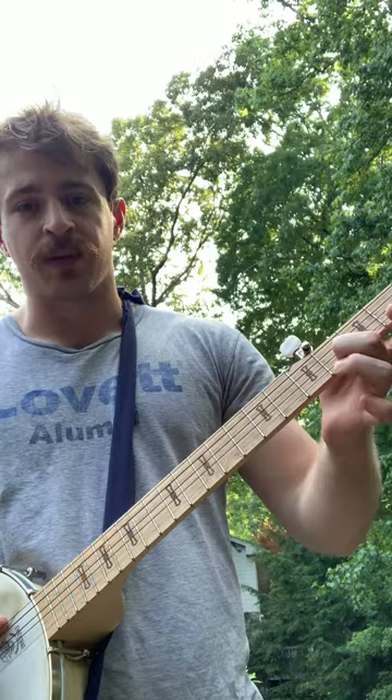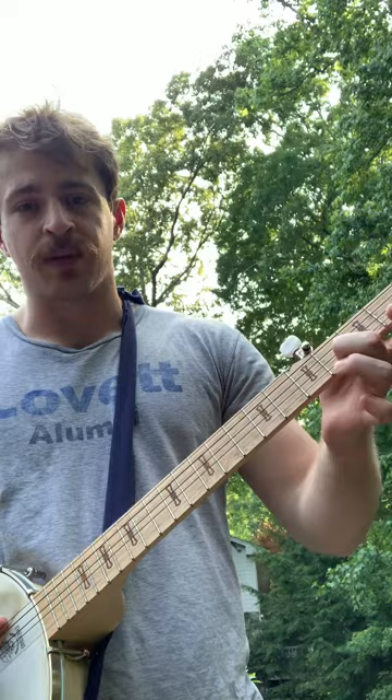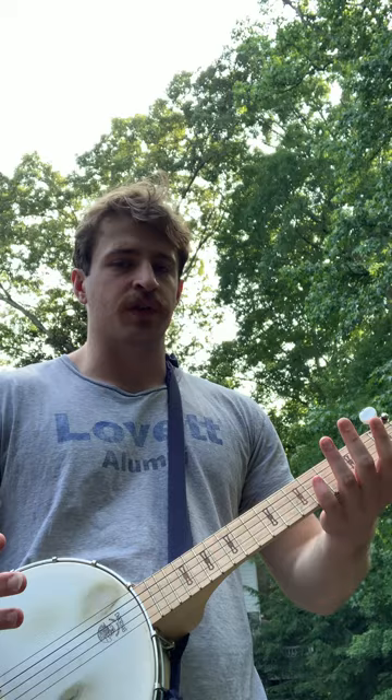For ease of demonstration, basically I can go 5th fret and be here, 4th fret and be here, etc. So as you just saw, I played the first part of the song.